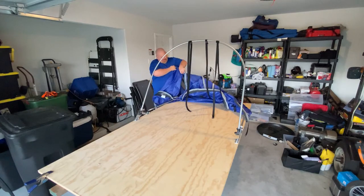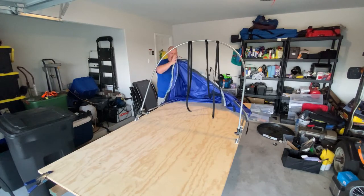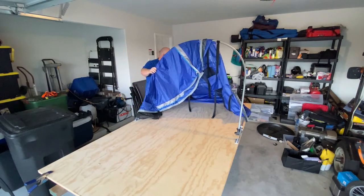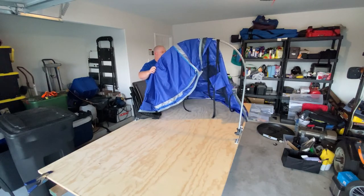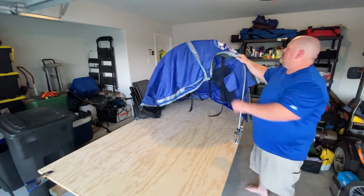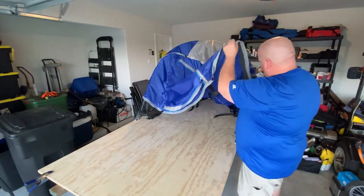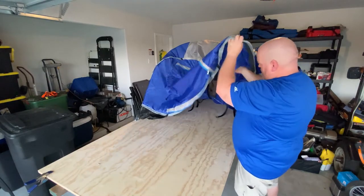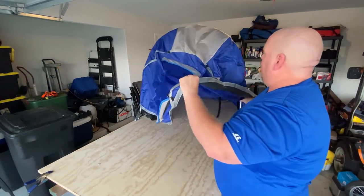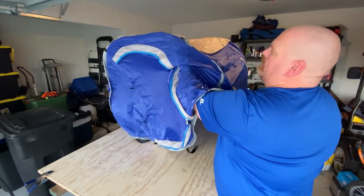FYI - zip up your doors while you're fiddling around with everything. Couldn't screw you up too badly. Don't let the straps fall down while you're unfolding it.